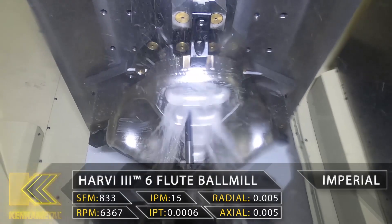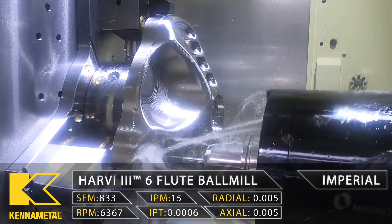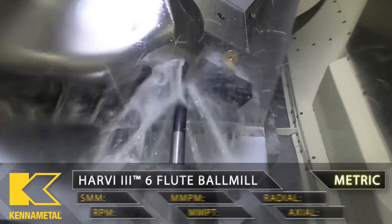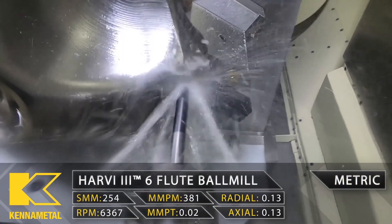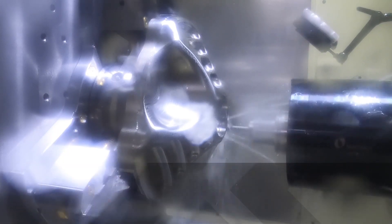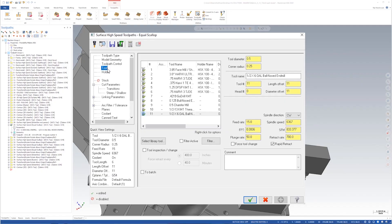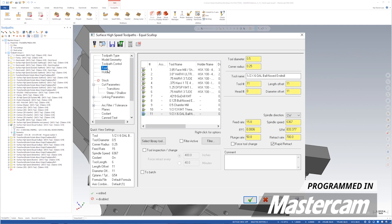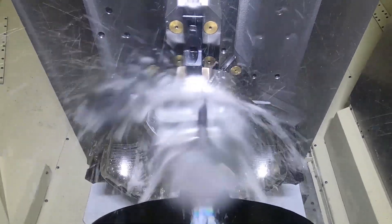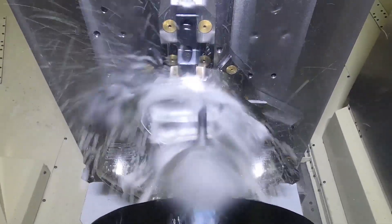Now we're going to an equal scallop toolpath for these pockets, dropping straight down in and walking around all the way to the bottom. Same tool, same surface foot of 833, but my feed per tooth has changed — now at 0.0006, which puts the feed rate at 15 inches per minute. I want to slow it down dropping in slowly, knowing that once I hit that bottom the tool hits different geometry. I don't want to be too aggressive — just kiss that baby right into spec.